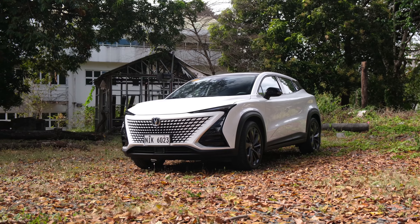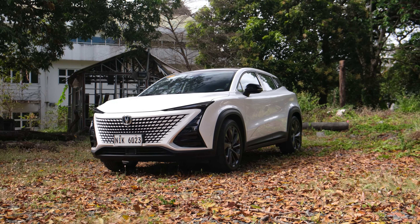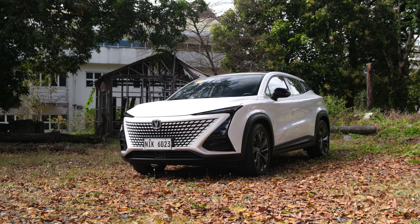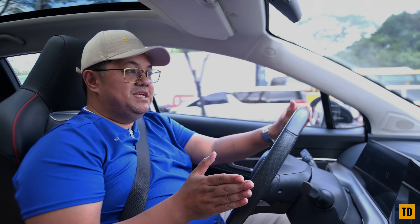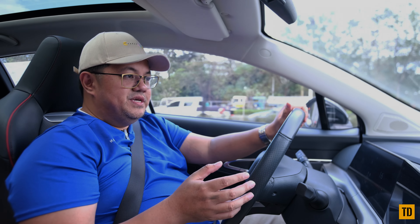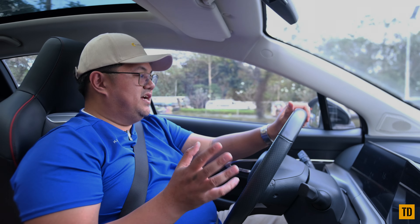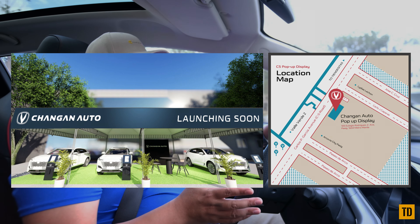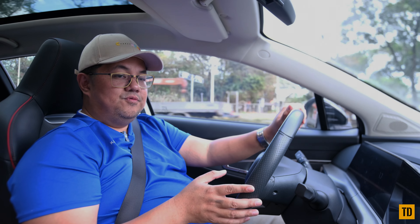There you have it, guys — the review of the Changan UNI-T. Thank you so much to Changan and C5 for lending me this car. Their contact details are in the description below. Make sure you visit them — their new showroom is being built right now. This is Paul again for TestDrive PH. See you on the next video. Bye for now!